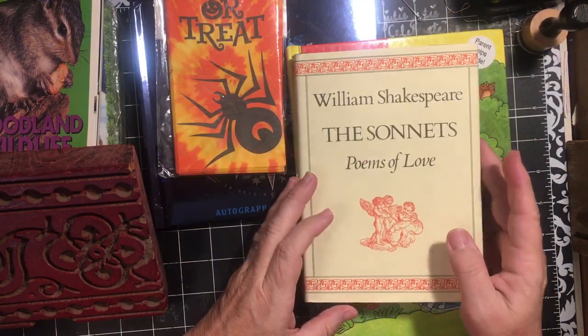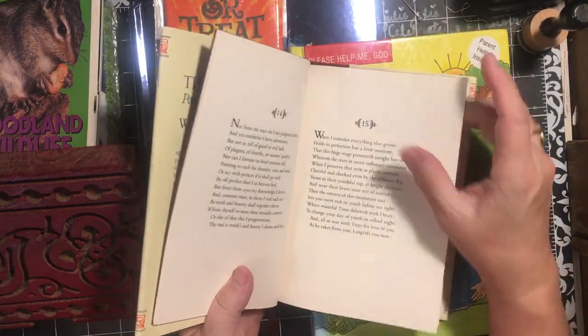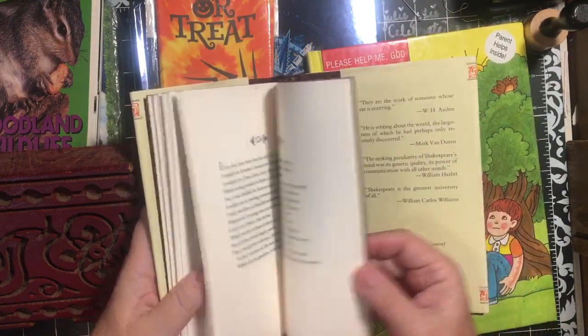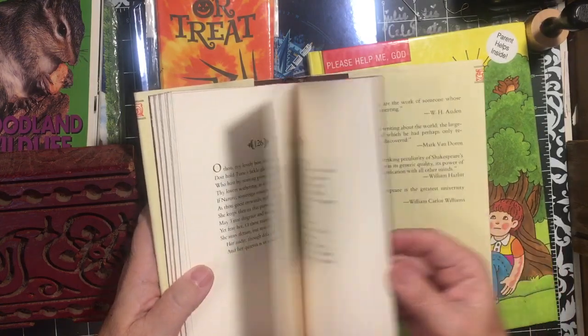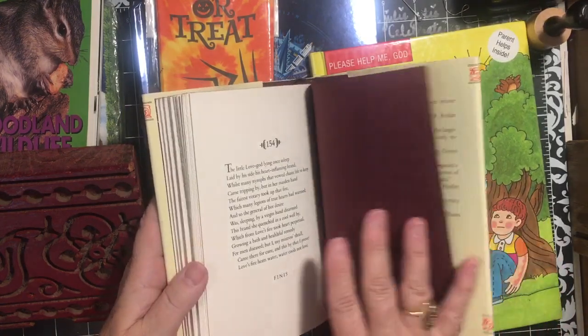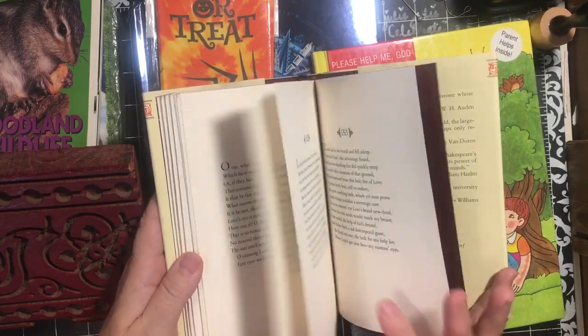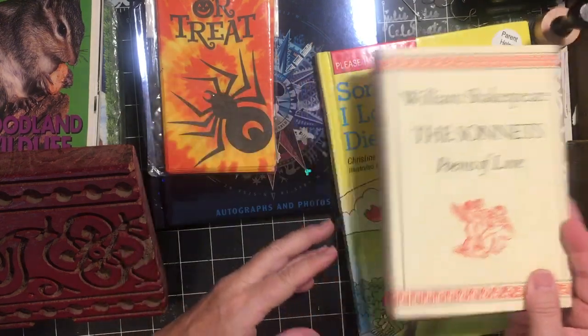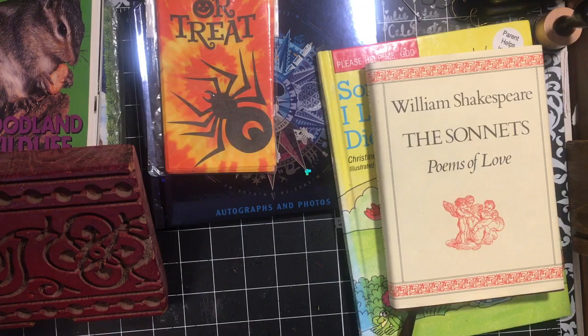This is William Shakespeare - The Sonnet, Poems of Love. It is an entire book of short little sonnets. I was like, you know what, I think these will be great additions to a lot of things. Very simple.